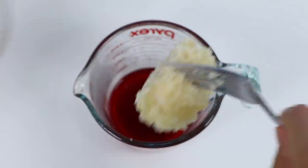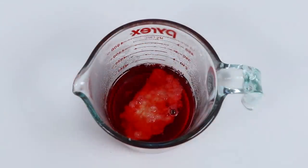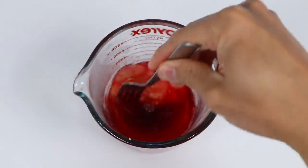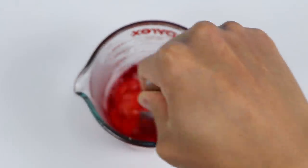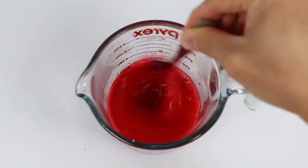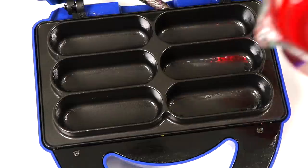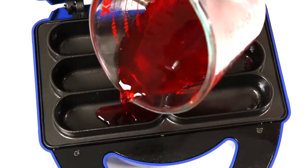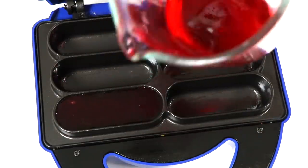Now let's add half of this unflavored gelatin. This gelatin bloomed a little too much, so it looks a bit dry — don't worry though. As long as your liquid is hot enough, it should dissolve easily. Just in case yours gets like this too, if you still see clumps, just reheat your liquid and mix again. That looks good. Now let's pour this red Jell-O into one of the Twinkie molds. Make sure you spray your baking pan with cooking oil first — trust me, you'll thank me later.